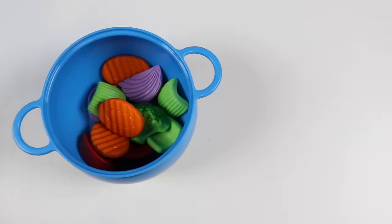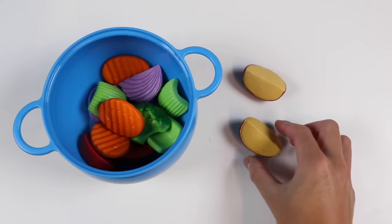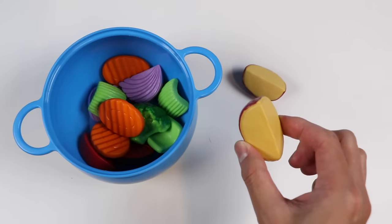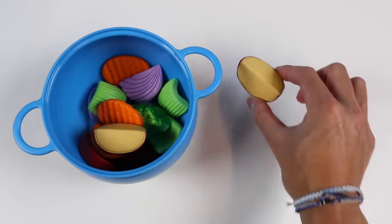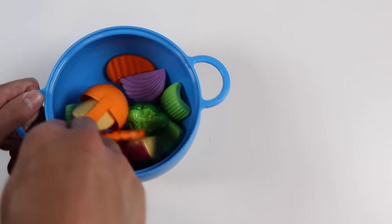Now the next veggie going into this pot is a potato. Did you know potatoes are one of the few crops that grow in all 50 states? America sure loves potatoes. For this soup, we're going to need one and two pieces of potato. Let's throw in one and two pieces of potato into the pot.